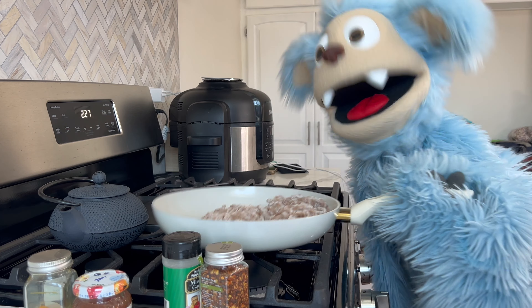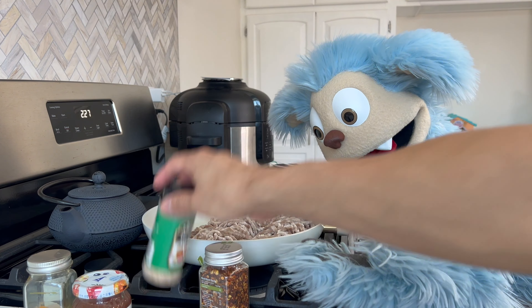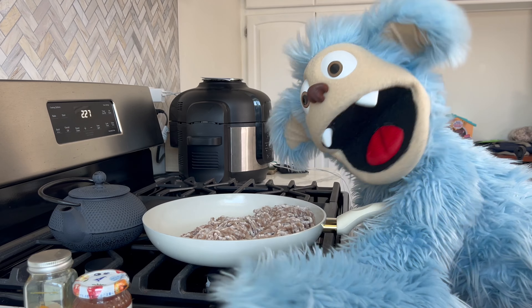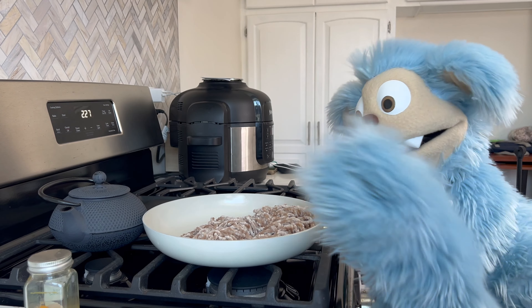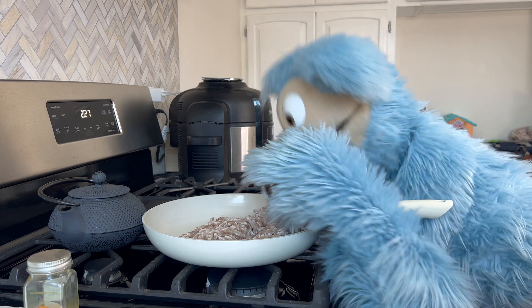Sugar, spice, and everything nice! Okay, flip it, flip it, flip it — voila!